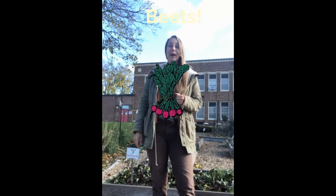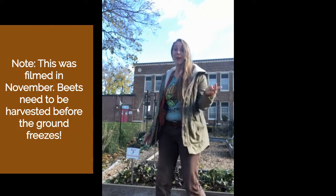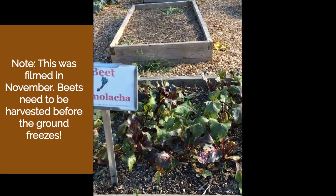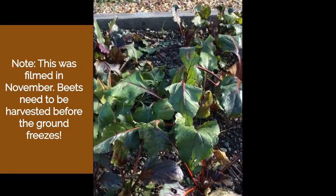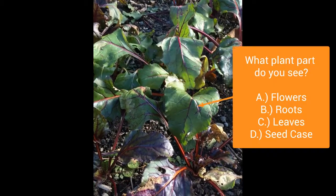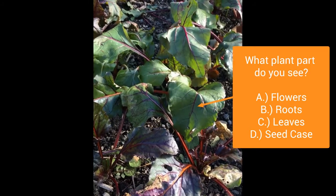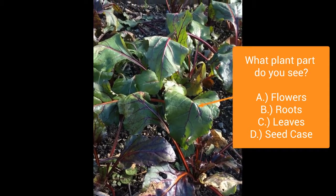I am here at the South Avenue Elementary Garden in Beacon where there are still beets in the ground. Here are our beet plants at the garden. What plant part can you see? If you said leaves, you're right. The leaves are the part of the beets that you see above the ground, but the part we really want to get is the root. So for that we have to pull the whole beet plant out of the ground.